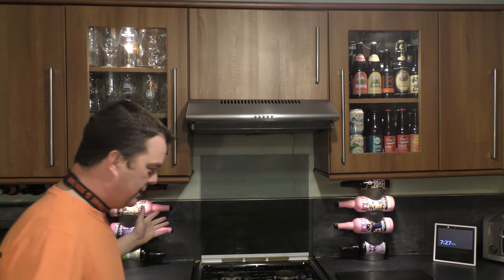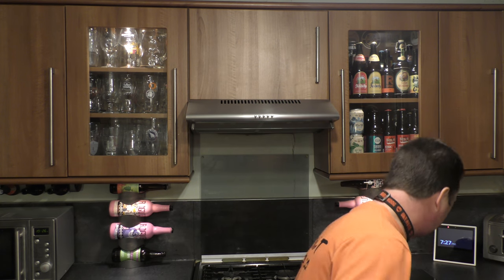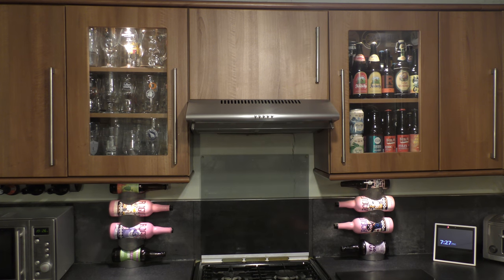I adored BrewDog's beer that much, years ago, that I even went out and bought their merch — I'd buy their dog collar, I'd buy a hat, I'd buy a growler. I would buy their growlers, I would buy their dog leads. And I would eat their burgers.